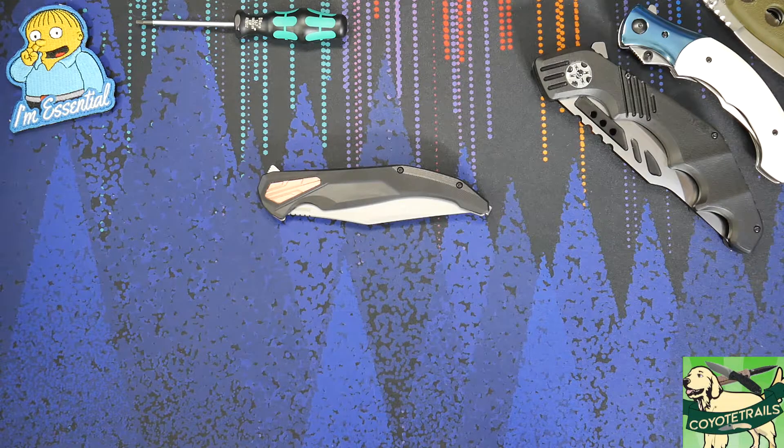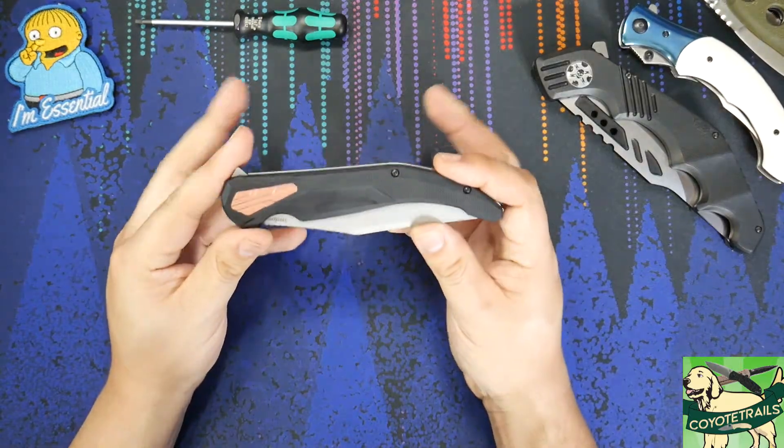Hello everyone. I have a brand new knife for you on the table today. Today we are going to take a look at the Kershaw Strada.